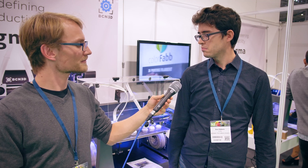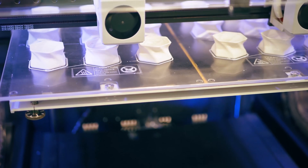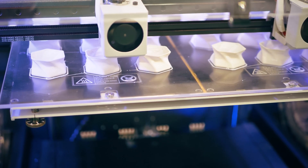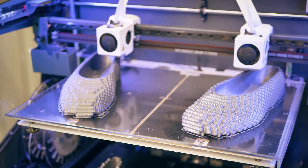It includes new features that we think will be very well received by the market. Obviously, this thing is wider than the standard SIGMA and it's got two heated beds in here. It's exactly twice as wide.